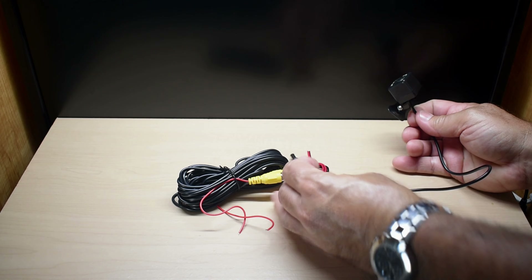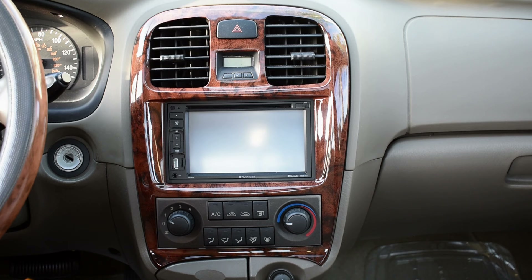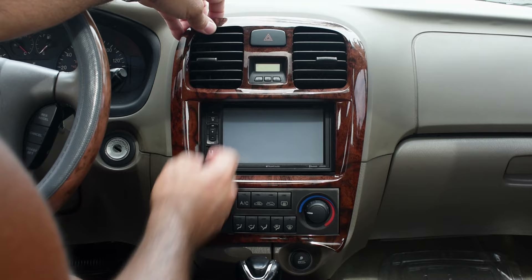Also included is everything you need to connect up the rear view camera, which has night vision, a power connector, and DC jack. Let's go back outside. I'm going to remove the trim around my radio and remove the old system using this trim tool. When I remove this, I'm going to reach inside, disconnect the harness going to the climate control as well as the temperature gauge. Once it's out of the way, we'll take a closer look at the sound system.